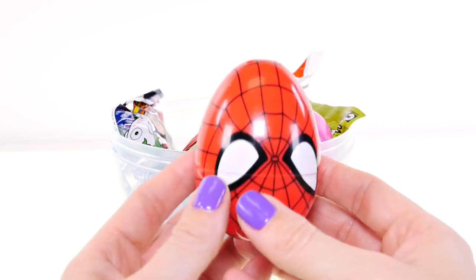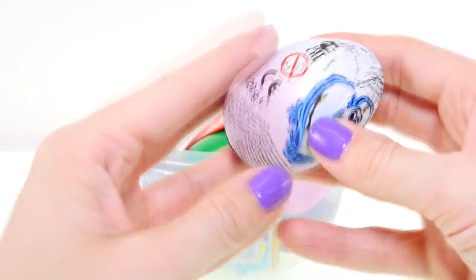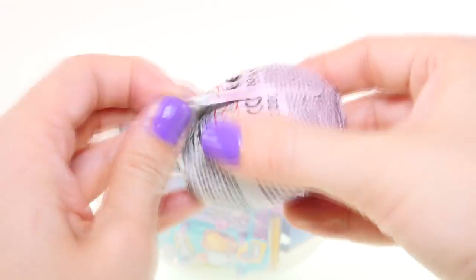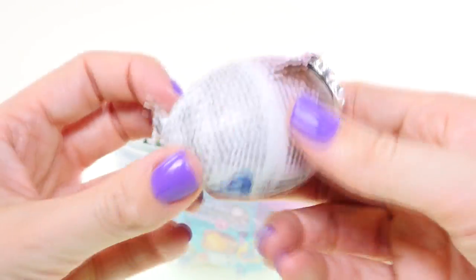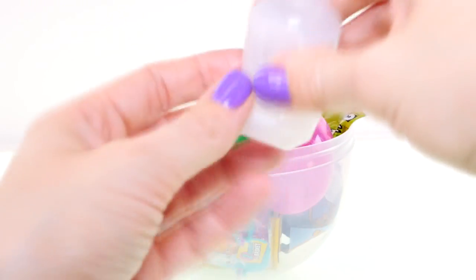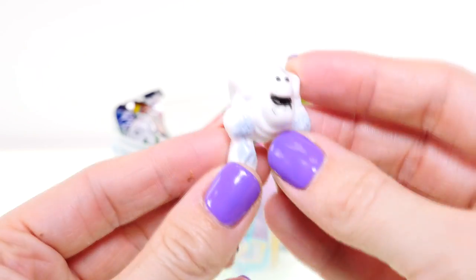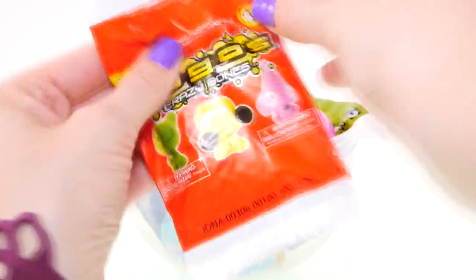Next up I'm going to find out what's in this Spider-Man egg — oh, a chocolate frozen egg with Olaf on it! And it looks like we got Marshmallow — oh, scary! And next up I'm going to open this GoGo's Crazy Bones blind bag.